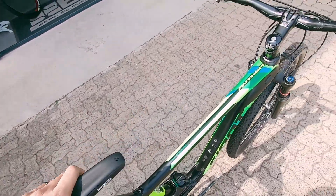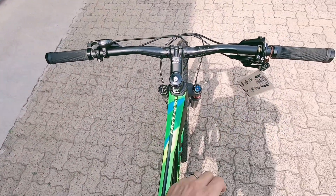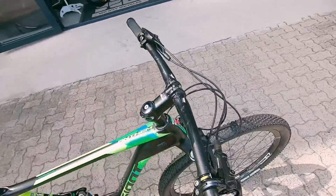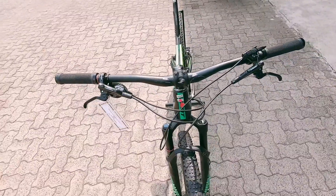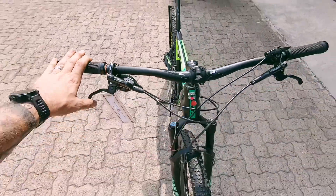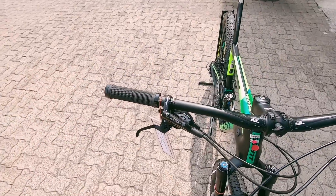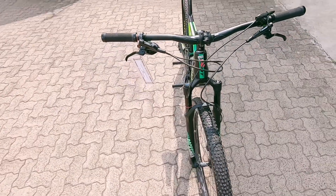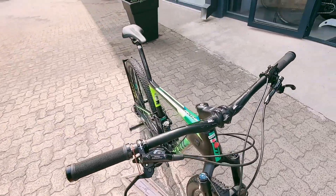Covey Elite saddle — that's a Bontrager saddle, very comfortable. You've got a slight riser on the cockpit. You've got a lockout locking your front suspension out, and on the rear you can lock that suspension out manually. Dior shifter, Dior brakes — nice confidence-boosting brakes — and that SRAM GX shifter hidden neatly under the locks.